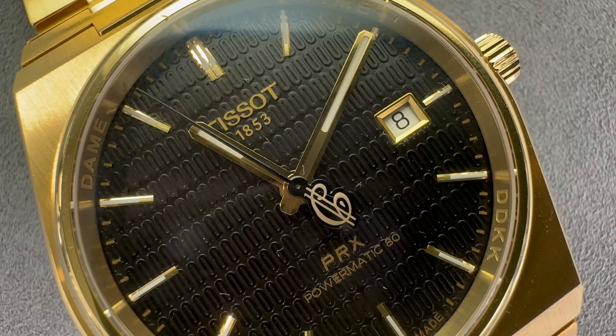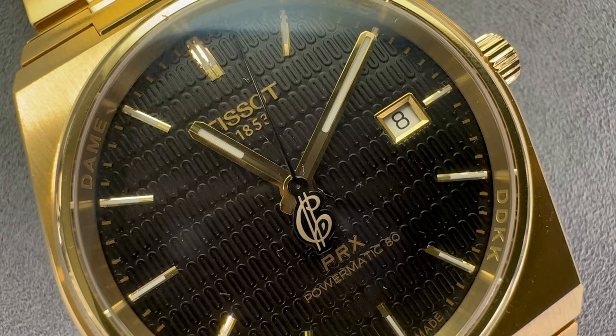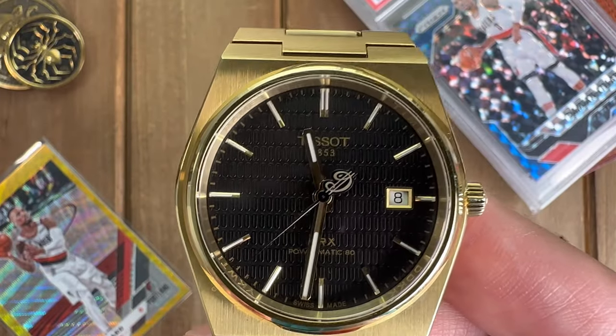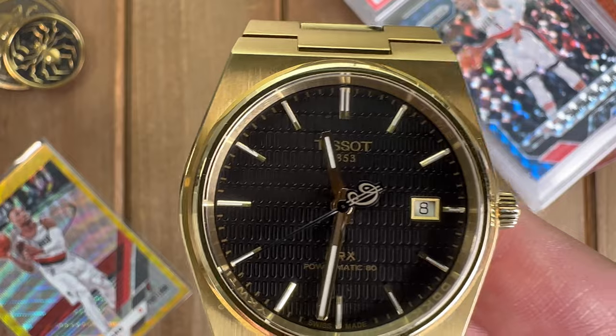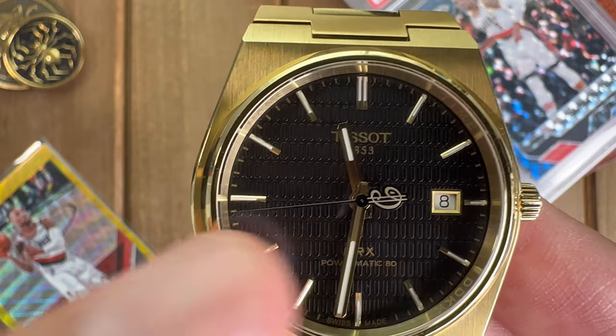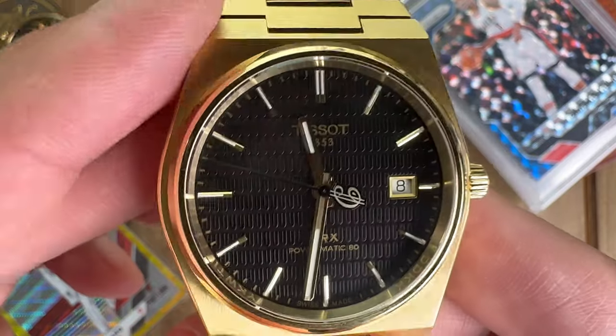One of my macro shots should be able to show it a bit better. One thing that is different: the seconds hand is jet black, which makes it a little hard to see, but the black is darker than the dial — the waffle dial they have here.